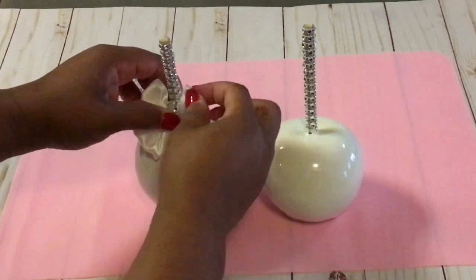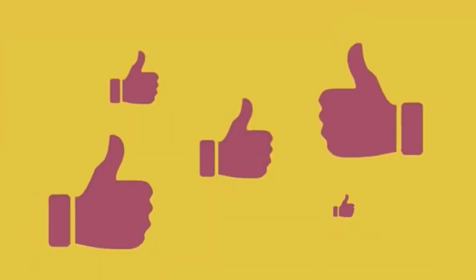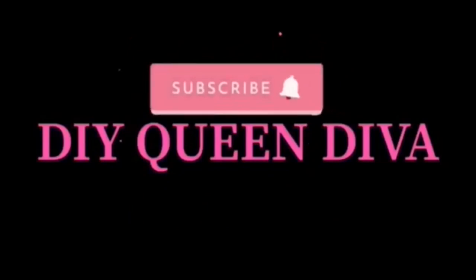But first, before I do that, let me introduce myself. I am the DIY Queen Diva. Make sure you hit that like, subscribe, and notification bell to keep updated with me and all of my videos on the weekends and pop-up videos during the week.